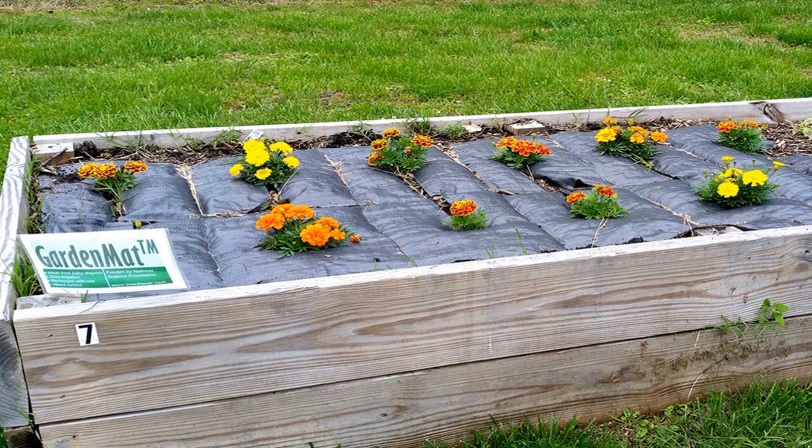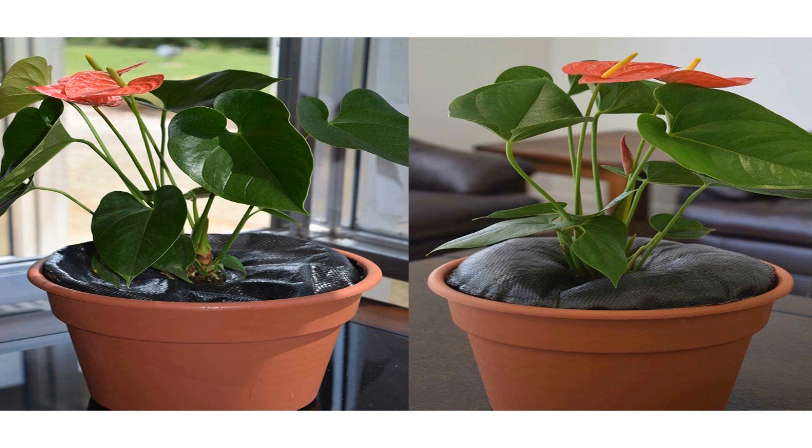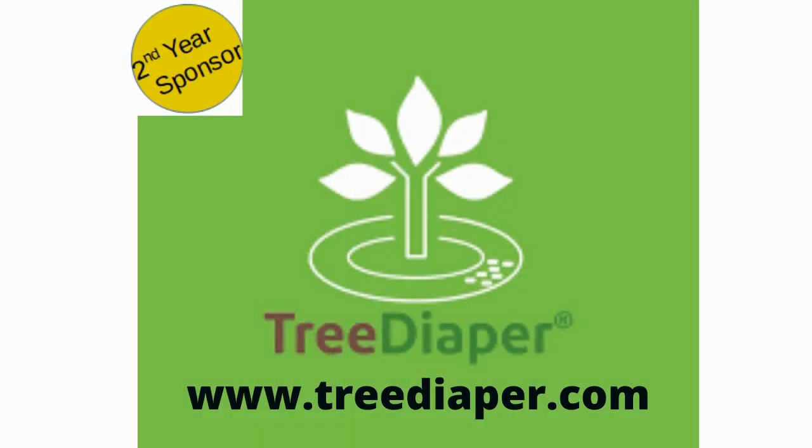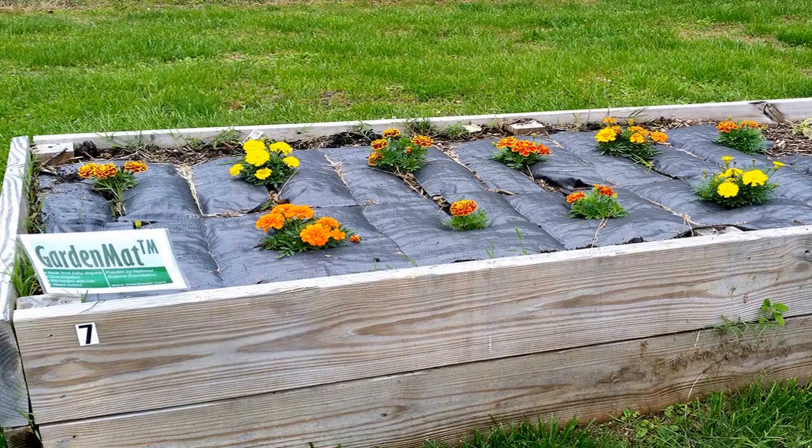How do you water your trees? You likely drag a hose over to it, let it run for about a half hour, maybe longer, and forget about it. Well, you need to stop doing that. Increase your watering efficiency and save money with Tree Diaper — no hoses to drag around constantly. Tree Diaper is a revolutionary watering system that slowly releases stored rainwater when trees need it. It recharges every time it rains, it's made in the USA, and you can find all sizes at treediaper.com.